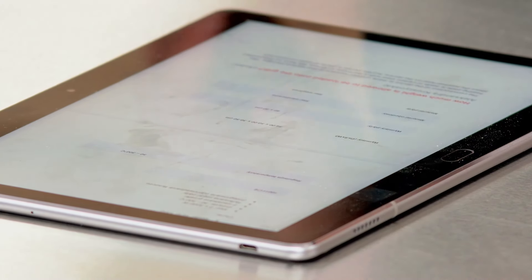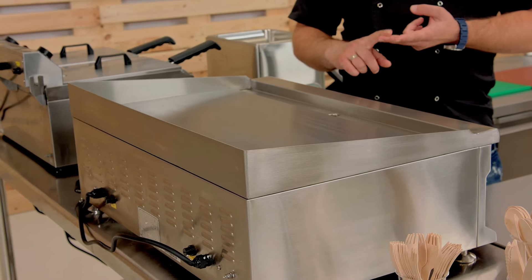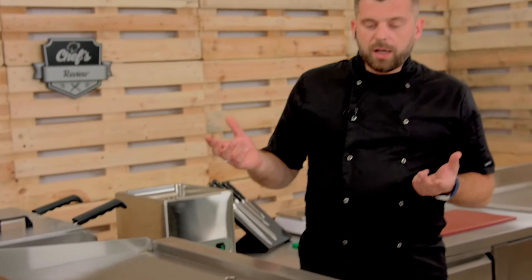People were asking how long it takes for the grill to heat up to work temperature. There's no simple answer — it all depends on your starting temperature and what you mean by work temperature. Basically, when you turn it on at room temperature, to get to 140–150 degrees — which is where you can start grilling — it will take around 10–12 minutes. It's a really powerful device; the 3.2 kilowatts of power for each side do the job.